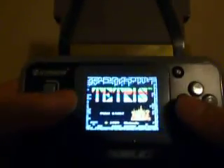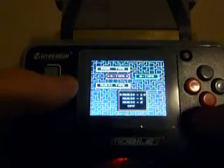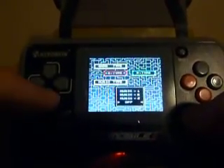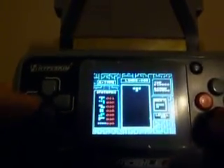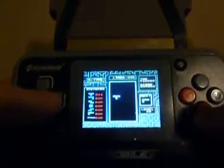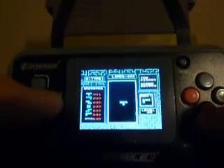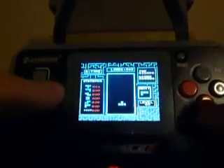There's a Game Genie in there. Tetris. As you can see, I push and hold the button. It doesn't ever move again.